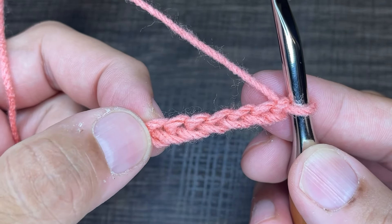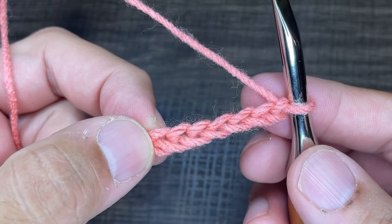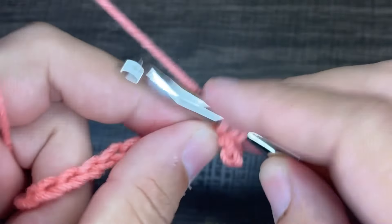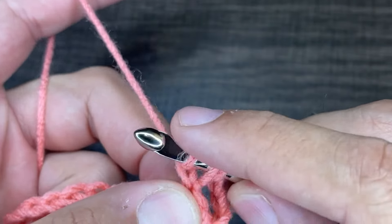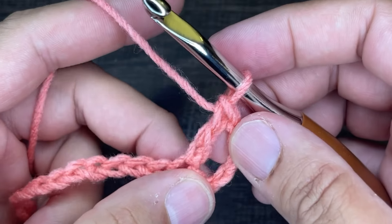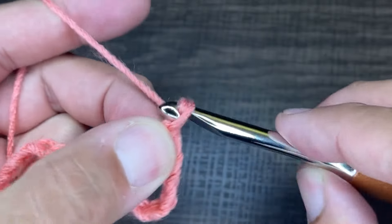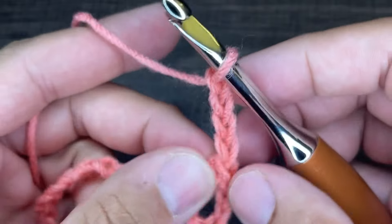In the seventh chain what we want to do is insert an extended double crochet. To do that we're going to yarn over, go into the chain, draw up a loop, yarn over and go through one, yarn over and go through two, yarn over and go through two. And there is the extended double crochet. From here we're going to chain four — one, two, three, and four. Just like that.